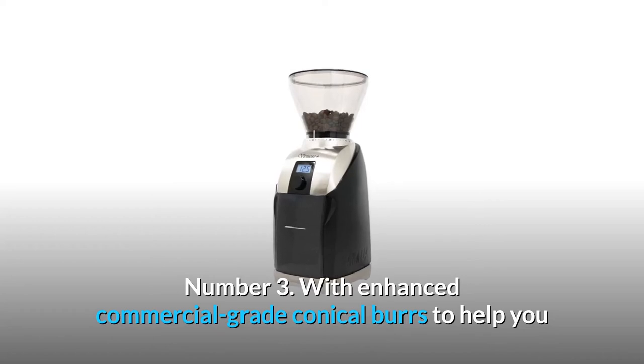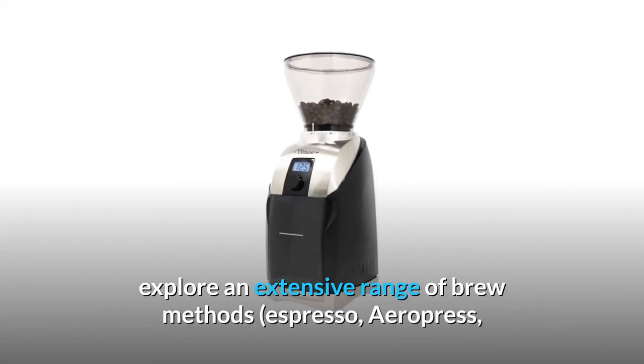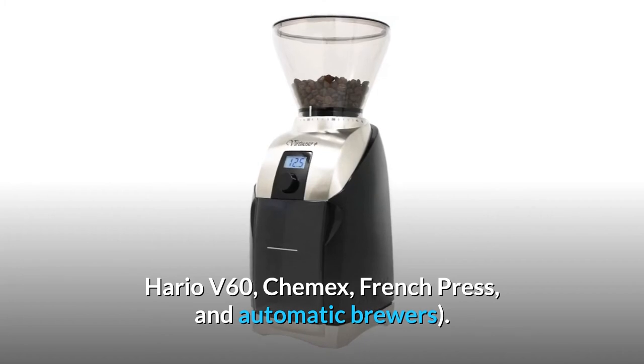Number 3: With enhanced commercial-grade conical burs to help you explore an extensive range of brew methods — Espresso, Aeropress, Hario V60, Chemex, French Press, and automatic brewers.